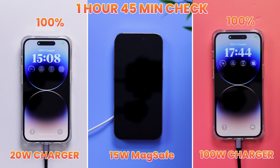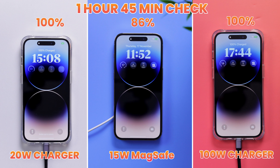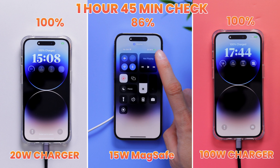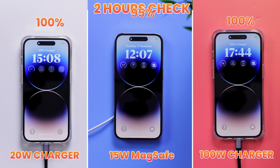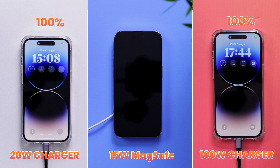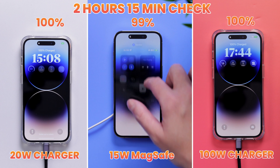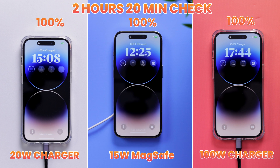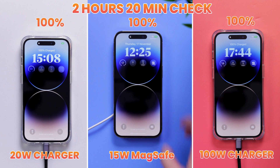1 hour and 45 minutes later, we're now only waiting for the MagSafe charger, as the other two have been done for a while. MagSafe is at 86% right now. 15 minutes later it's at 95% — we're moving, but it's going to be at 99 after another 15 minutes at best. And yeah, after 2 hours and 15 minutes, MagSafe is at 99%, still not finished. It took another 5 minutes to finally charge the iPhone to 100%, so overall about 2 hours and 20 minutes.